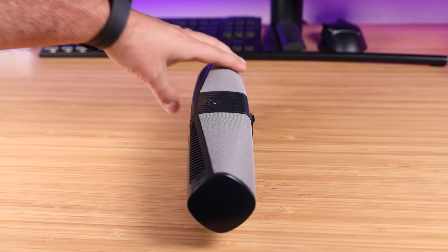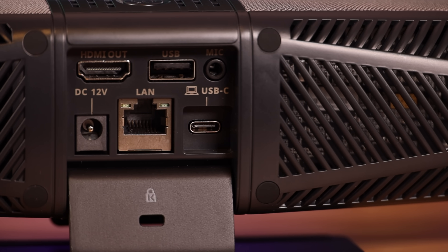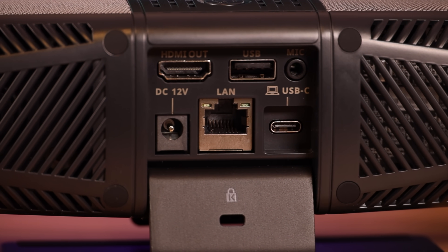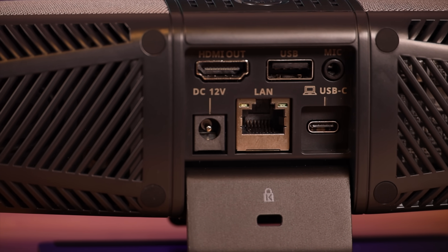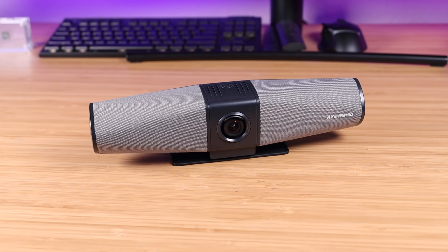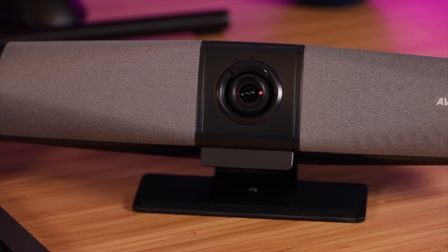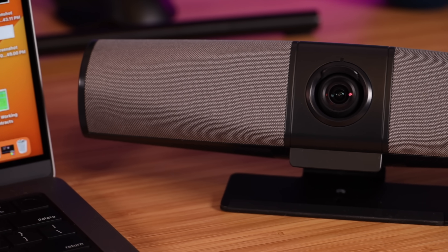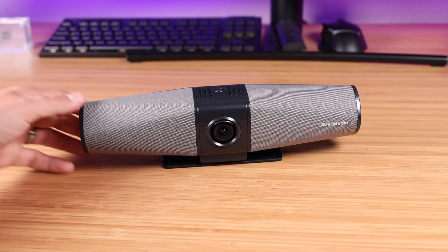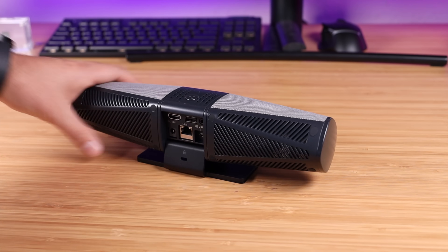You've also got a 5-watt speaker with bass enhancement. If we turn it around to the back, you've got a USB-C port, a network port, your power in, an HDMI port, a USB port, and also an audio jack. This system is all-in-one — not only does it have this high quality 4K camera, but it also has a dual omni-directional microphone built in. If you have other needs for your mic-ing, there is a microphone port.